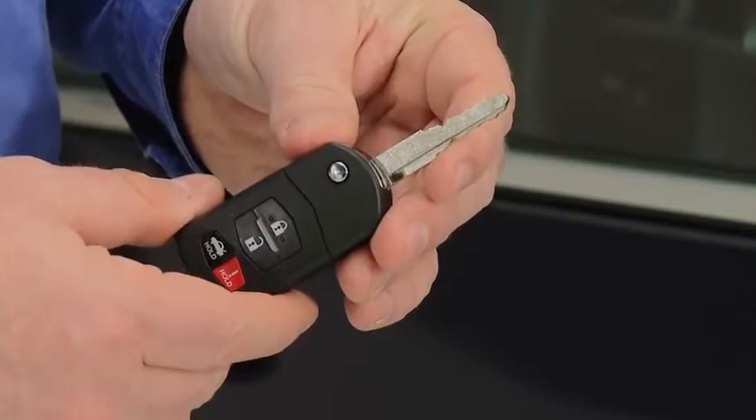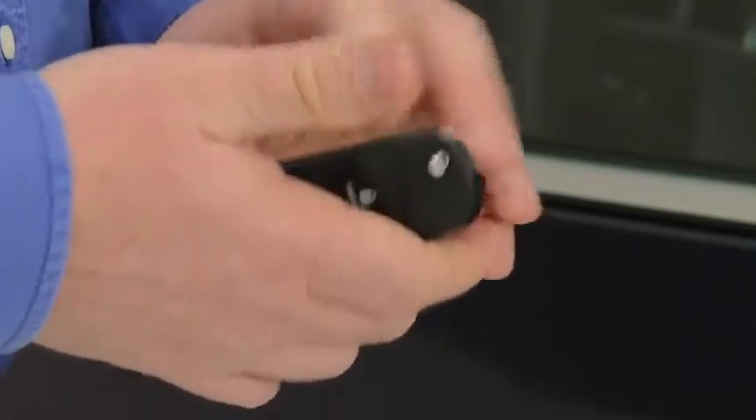To retract the key, rotate it into the holder while pressing the release button.